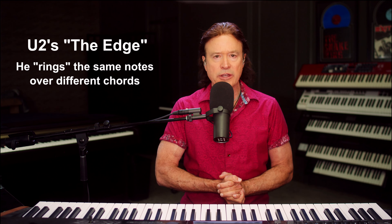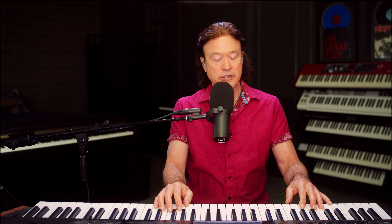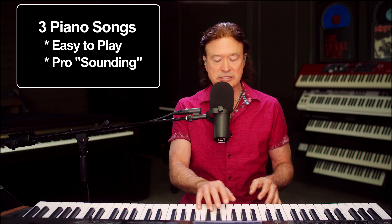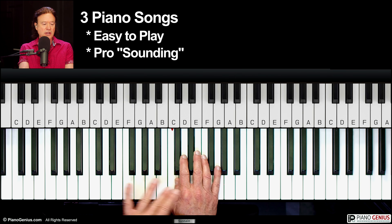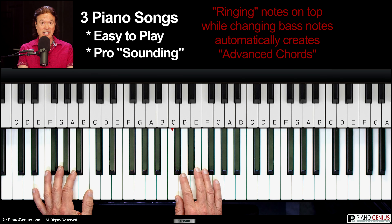That's what we're going to be looking at here, because when you're playing chords — one chord, another chord, another chord — it sounds pretty boring and amateurish unless you've got some interesting playing styles to go along with it. But when you've got something ringing up on the top and then changing the chords on the bottom, you can sound much more professional, much more deluxe.